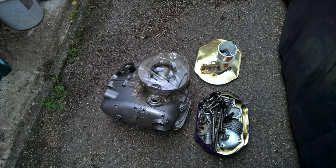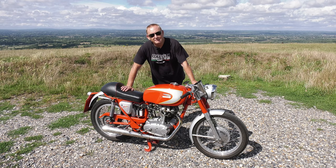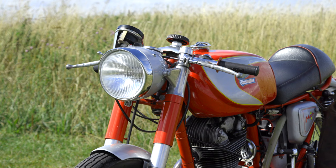Luckily, the chap in Reading helped me find a lot of the parts I needed, and where the original parts aren't available, recommended what a decent alternative would be. Once I realised I could never get the bike back to standard because it had been so extensively crashed and modified during its racing life, he recommended that I go to things like 12 volt electric so I could use electronic ignition.